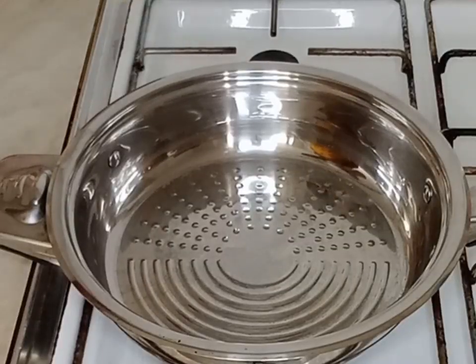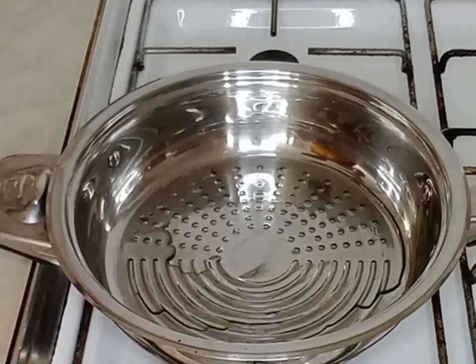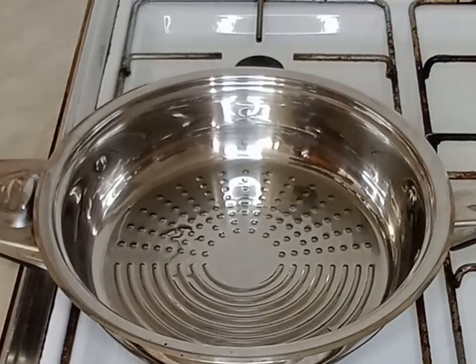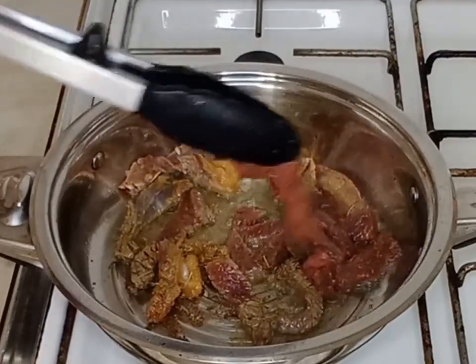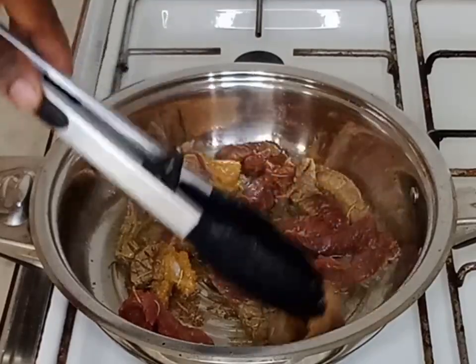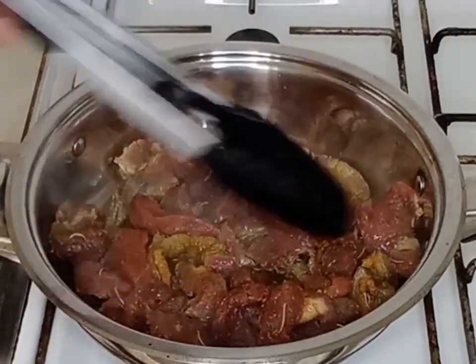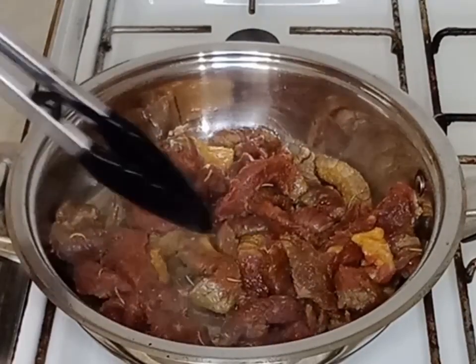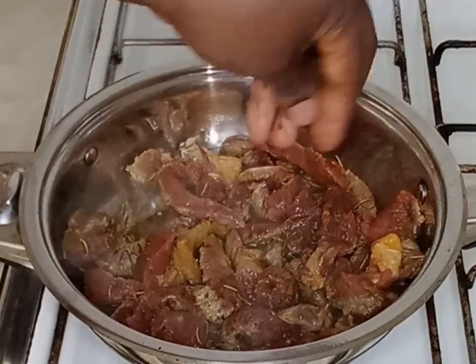30 minutes later, I will add vegetable oil into my pan and then add my beef. I will spread it all over the pan so it can be well fried. After adding it, I will add a seasoning cube to it and stir.